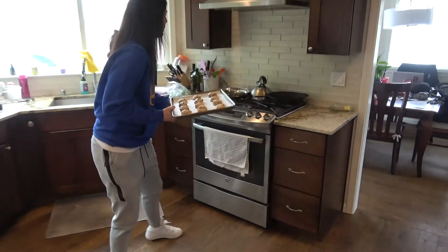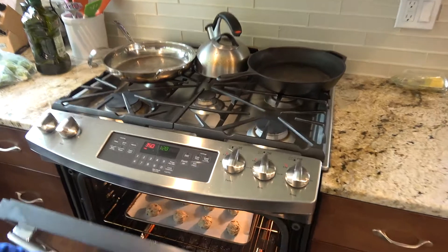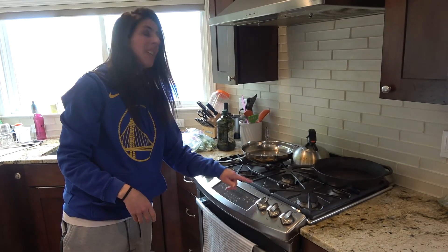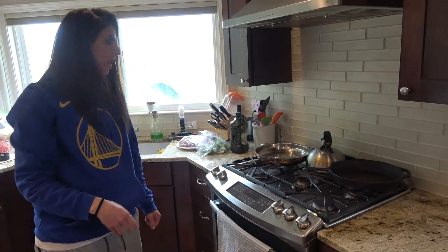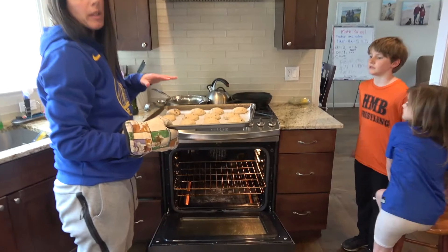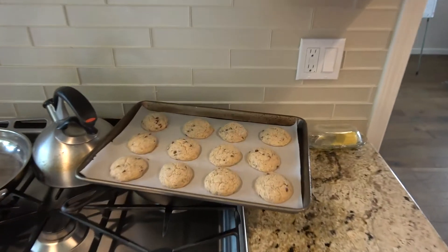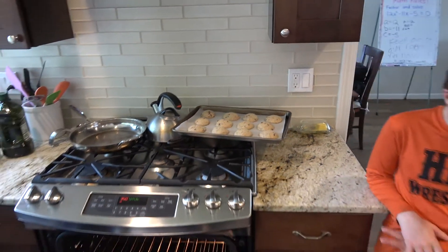We got them — we're going to put the first batch in. Every oven's different, so even if it says 12 minutes, I still just eyeball it. I'll do a little less because the worst part is burning them — you can't take that back. I just do 10 minutes. I like taking them out a little early because they're still going to cook on the pan, so I'll leave them to cool up here and then do the next batch.